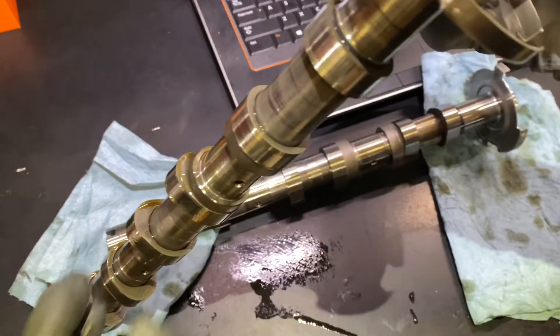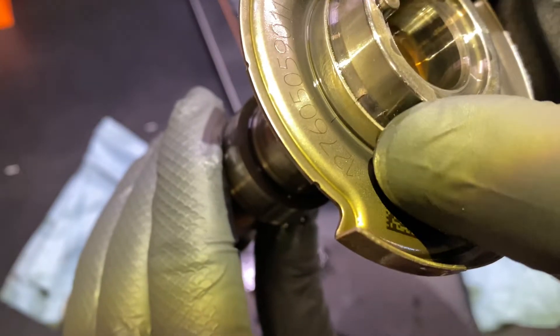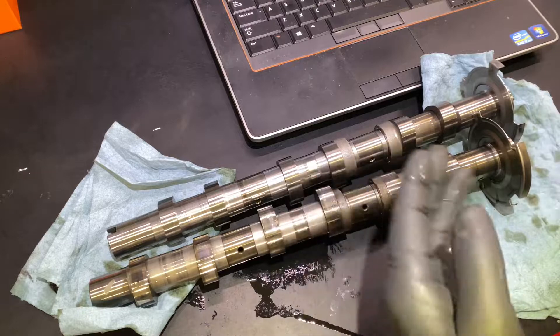We also have the intake from that same side, and you can see the marking on the camshaft itself and the marking on the tone ring is good.